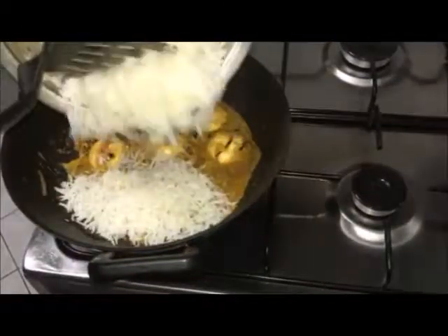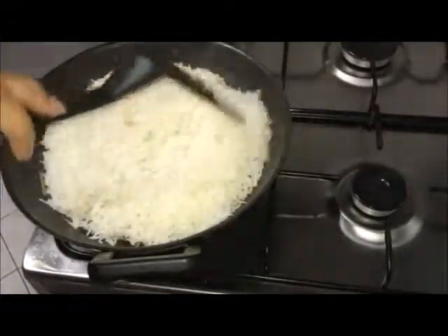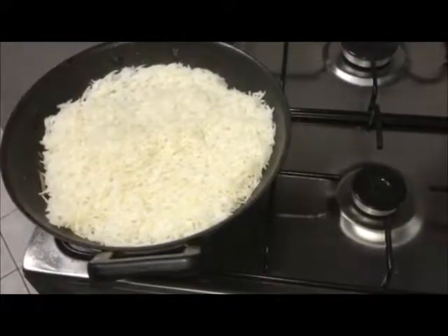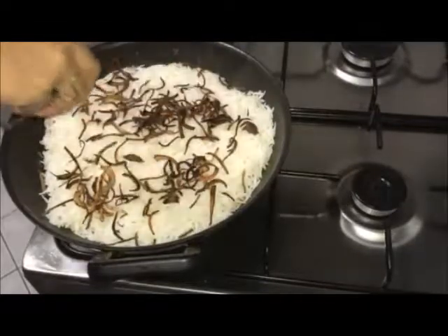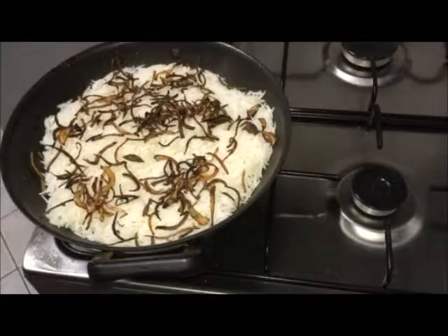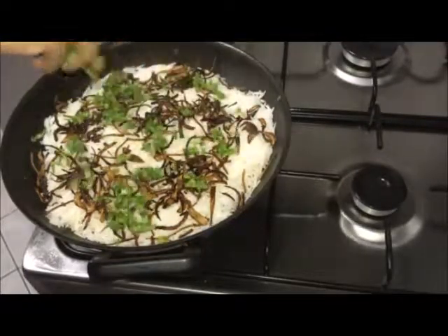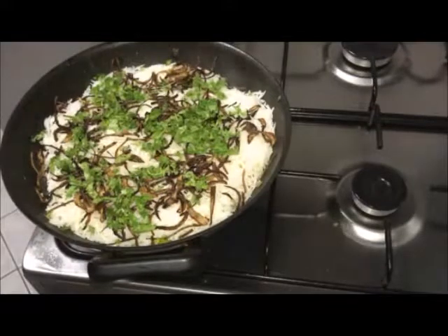Add cooked rice. Spread fried onions. Add coriander and mint leaves. Cover and cook on low flame for 5 minutes.